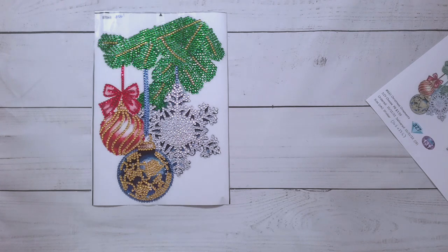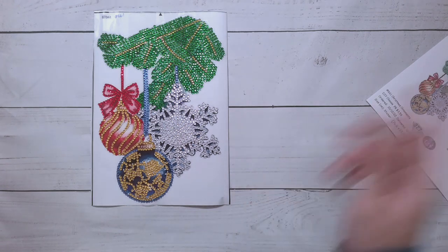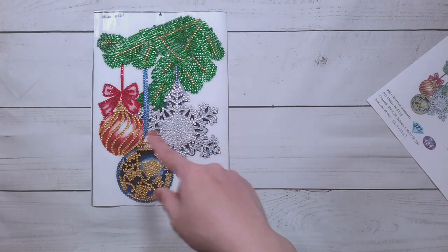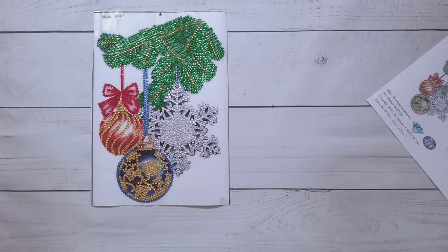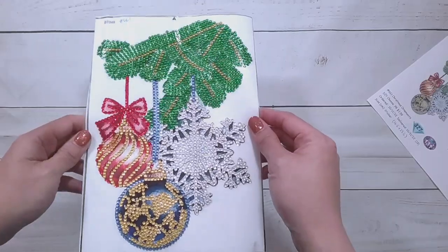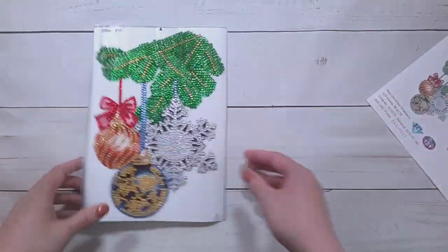I don't like the word hack. Those crafts where they get stuff from the Dollar Tree and make something from it — I'm like, could I do that? I probably could, but I don't have that creativity to come up with the concept. And that's why diamond painting is awesome — because I don't have to be creative. Someone tells me what drills I need to put into something.